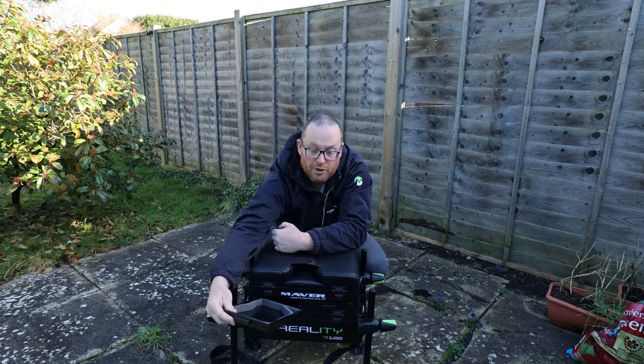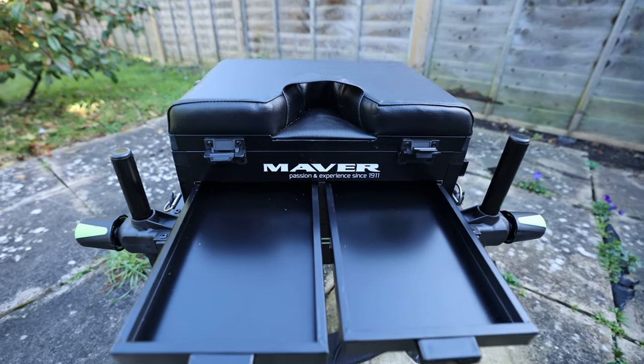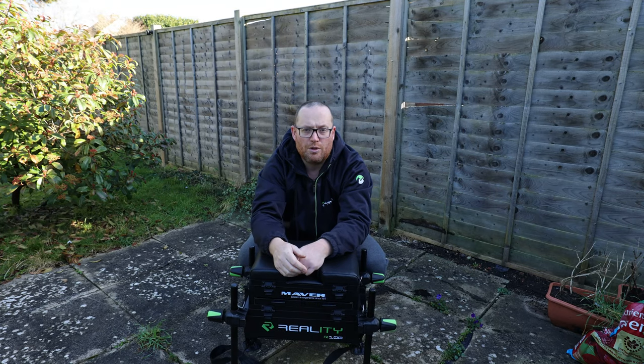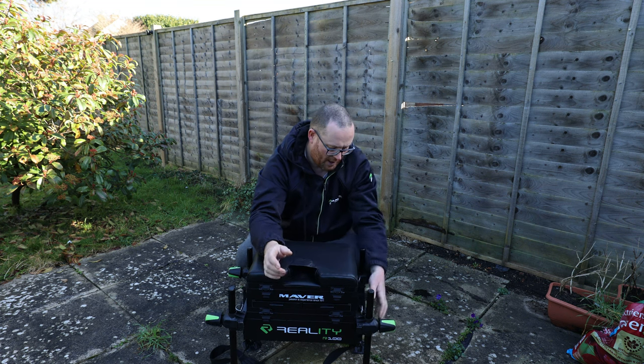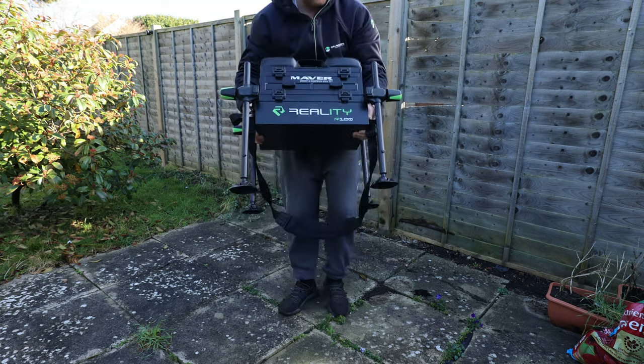You've got two front drawers with magnets on the back so they won't slip out — for various things like plummets, disgorges, scissors, stuff that you want to easily and quickly get to. It's also got a carrying strap and it's nice and light.